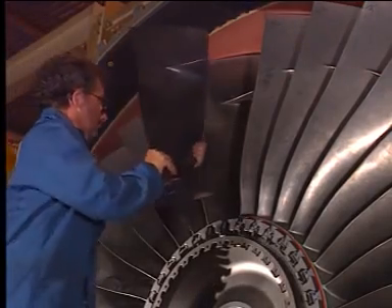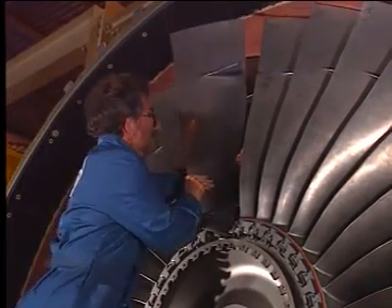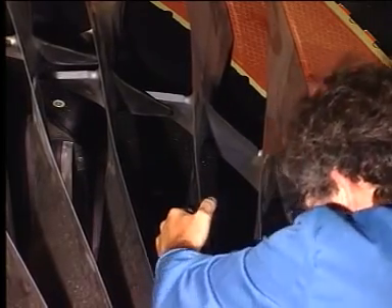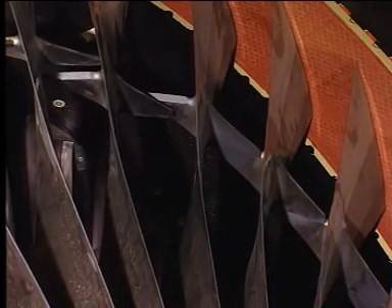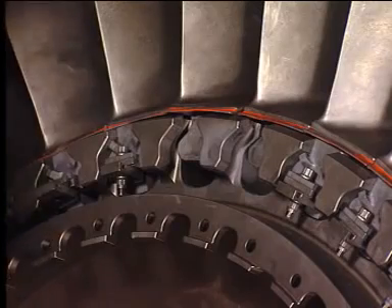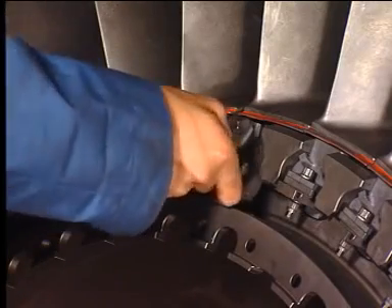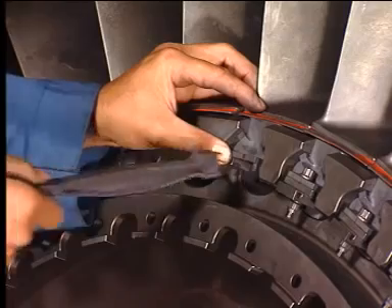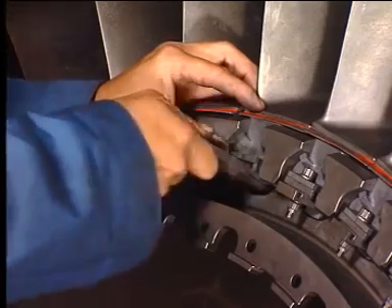Install the new fan blade. Install the retainer. Install the spacer.